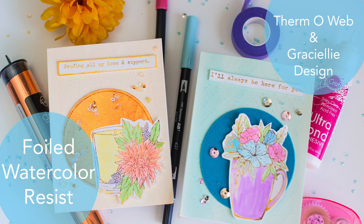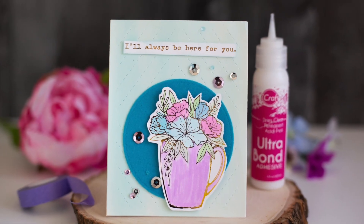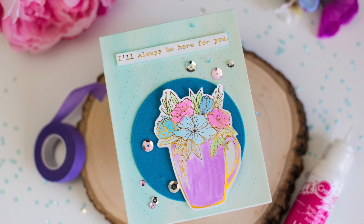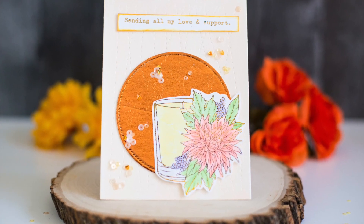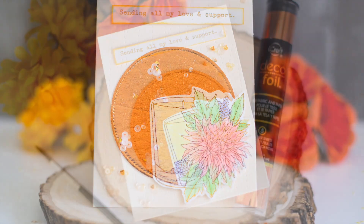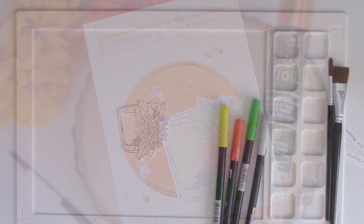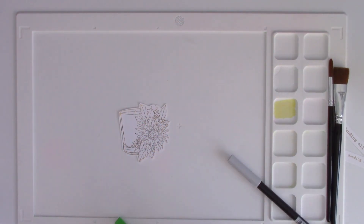Hi everybody, this is Rebecca Keppel. I am super excited to be here on ThermaWeb's YouTube channel today. We have a really fun swap between ThermaWeb and Graciele Designs. She has these amazing, beautiful digital stamps and bundles and all kinds of things, and I used a couple of them and I'm going to show you how fun it is to watercolor and use the foil as a resist.